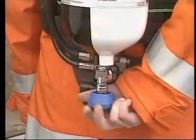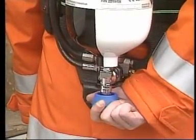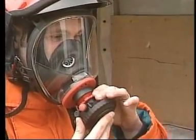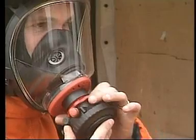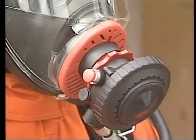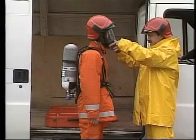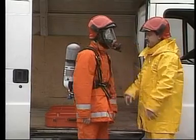Open the cylinder valve by at least three turns. Connect the demand valve to the mask. At the first breath in, the locking device of the demand valve is automatically released and the positive pressure established.